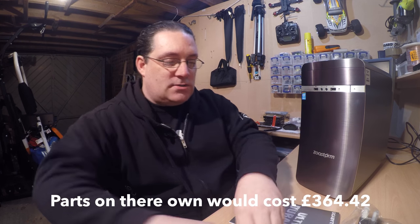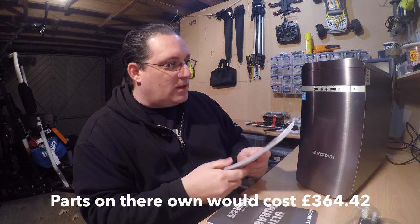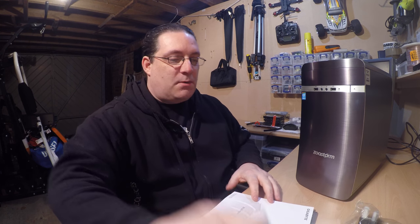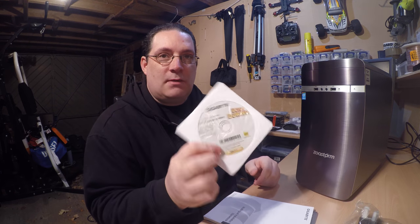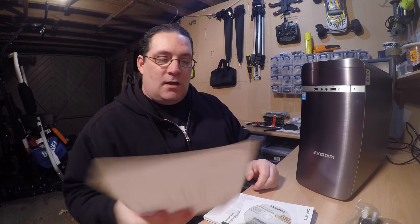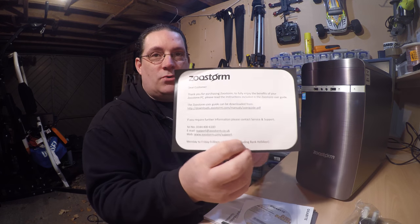This is brilliant. You've got a decent Gigabyte motherboard and an Intel Core i5 processor — so it's not one of those cheap low-end chips. I've got the full manual here and they also supply a driver CD, which is fantastic. And also there's a support card with download and support info on it.